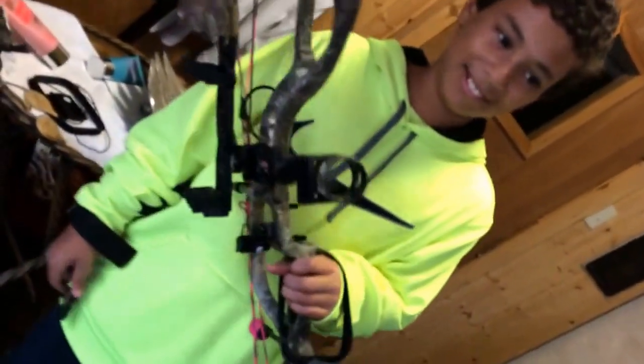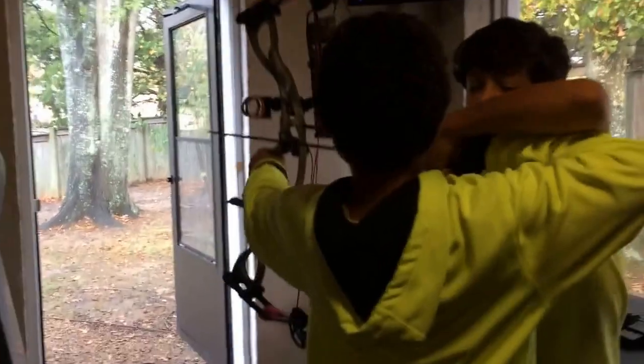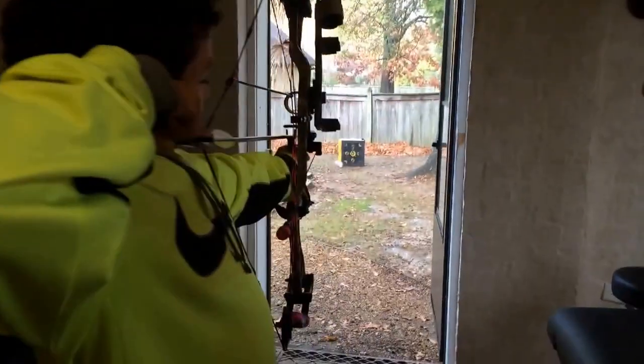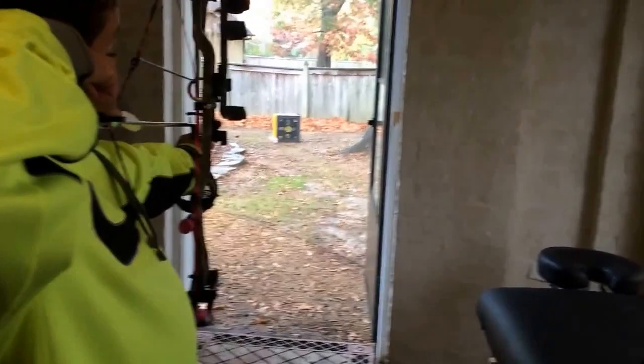So what pin were you using? All of them. Oh my god. Alright, pull it off. Yes!